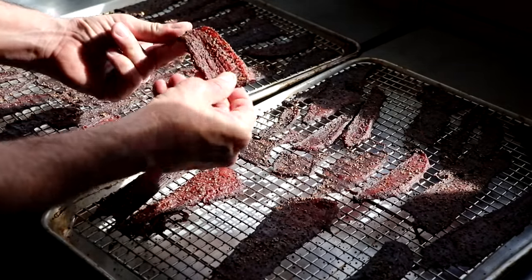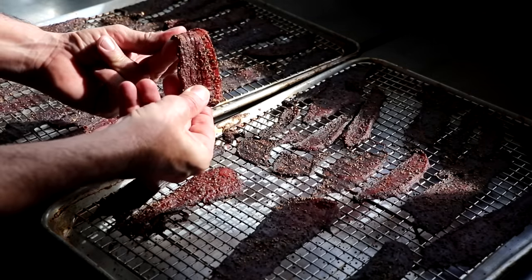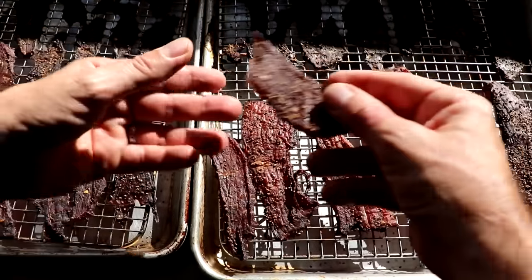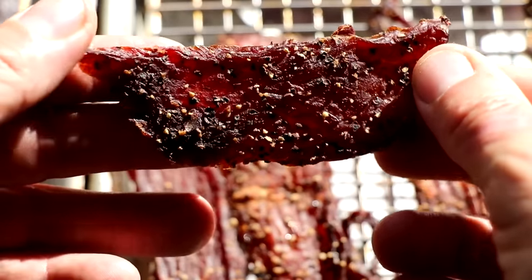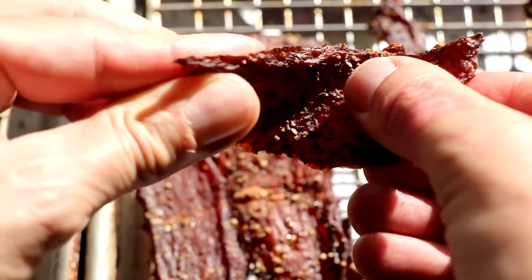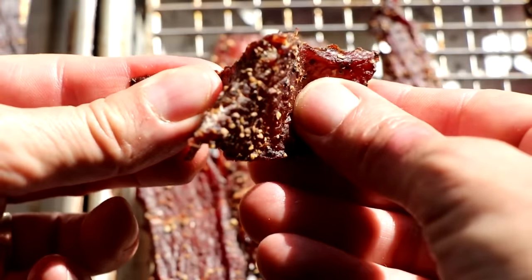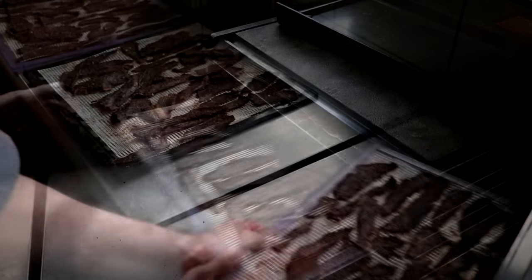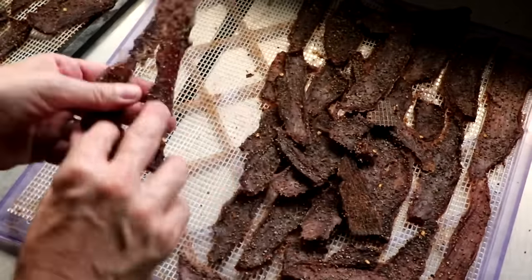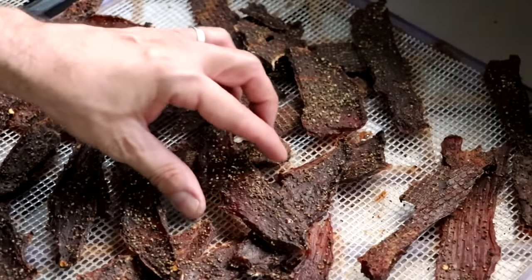To determine when your jerky is ready, you should be able to bend it and you'll see signs of it cracking, but it won't snap. Think of how you would bend a green branch. So as we bend this piece right here, you'll notice that it bends very easily — it's very pliable. You'll notice it'll start to crack and you'll see white fibers in the meat. So let's check our dehydrator. It's been about six hours, and when I pull it out it looks like it's ready, but we won't know for sure until we give it a proper bend test. Let me just loosen some of these pieces off of the dehydrator mat and grab a piece to determine its doneness.